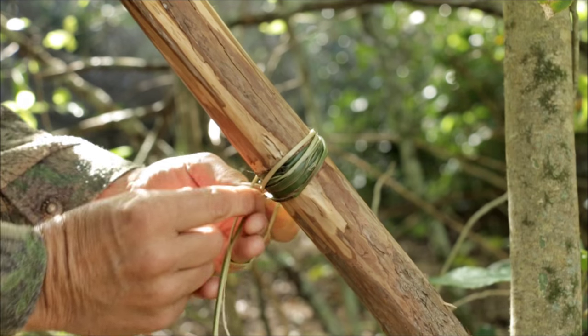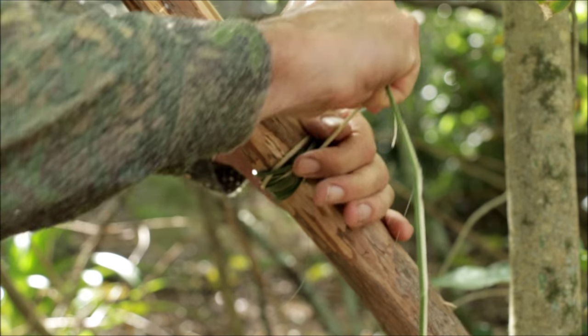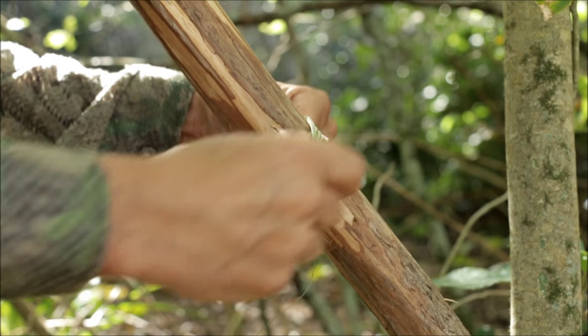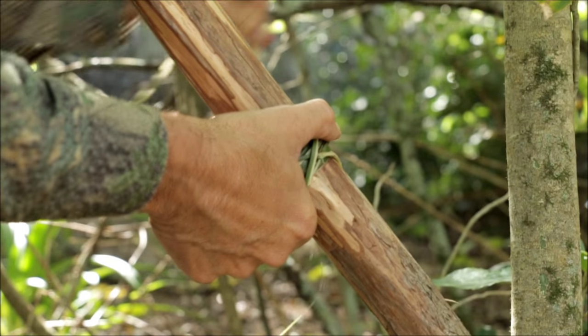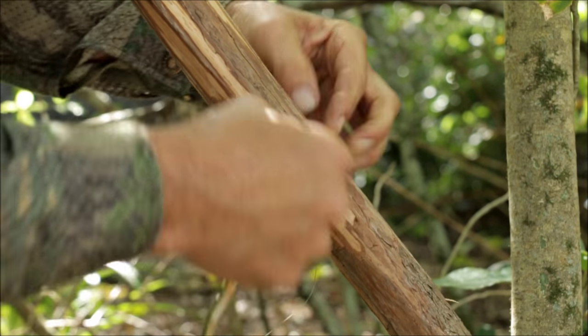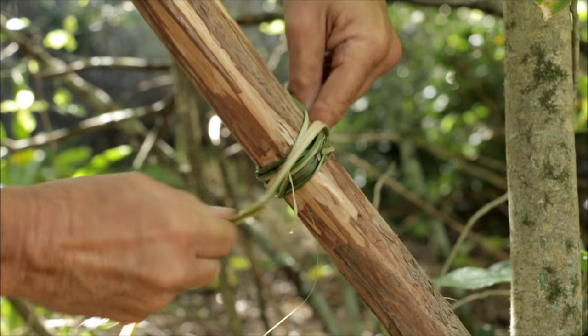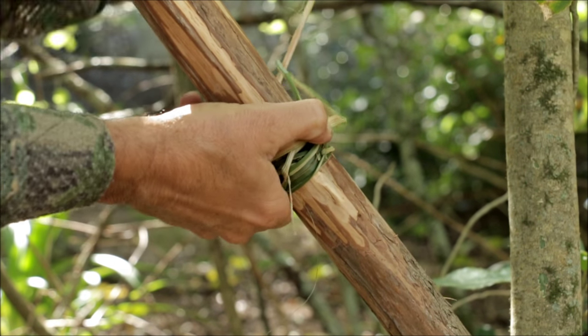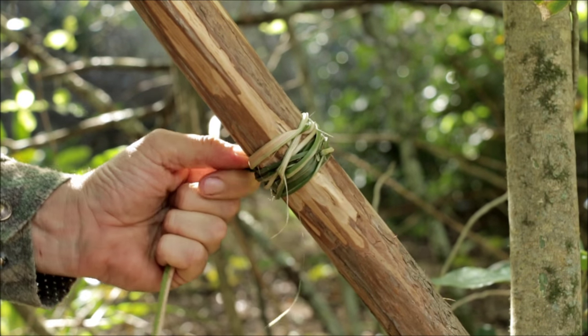Put a loop in that end there, underneath it — bring that back on that loop like so. It's going to make it nice and tight; put another one in the other way. That's called a towing hitch — it goes both ways. That's what you use for anything that's going to be under pressure that you want to release easy. Then you can finish off with a half hitch like that — it's a temporary measure, and that'll hold it when I put my pieces of wood down.